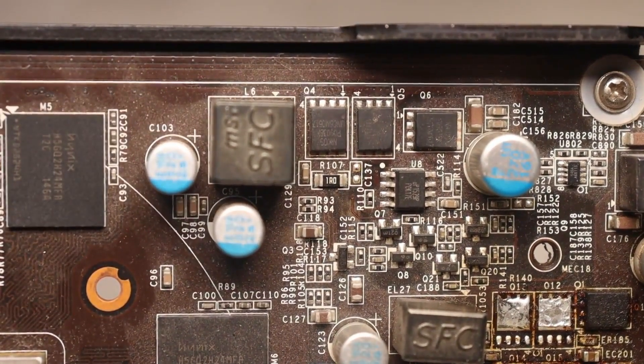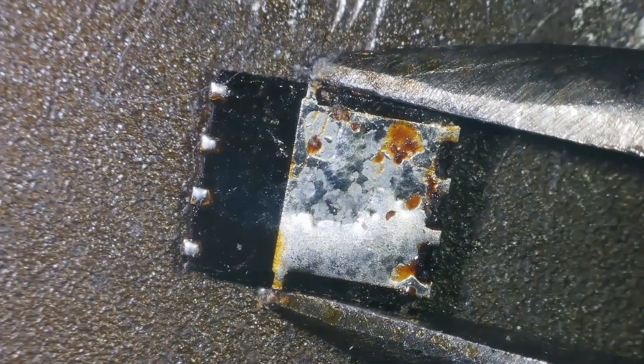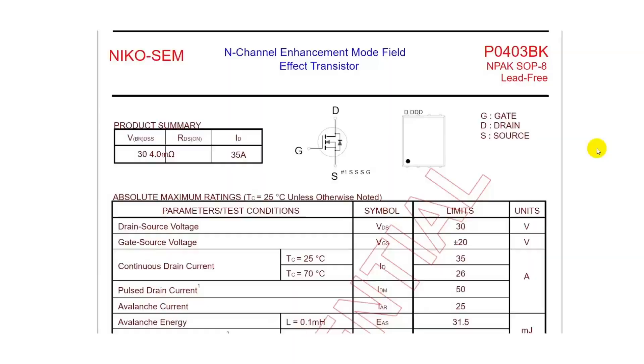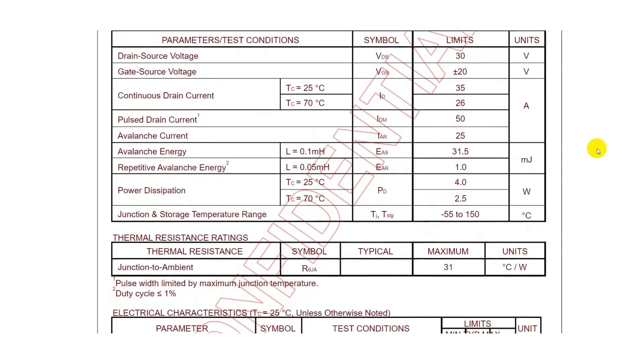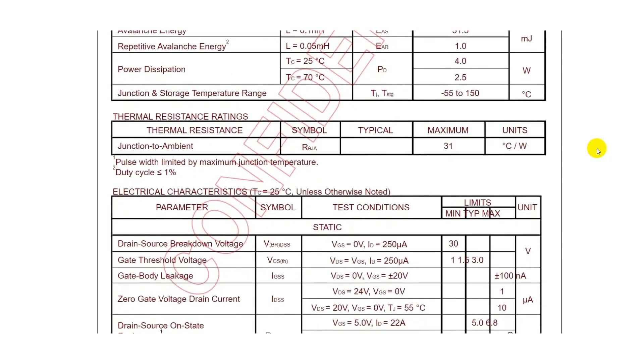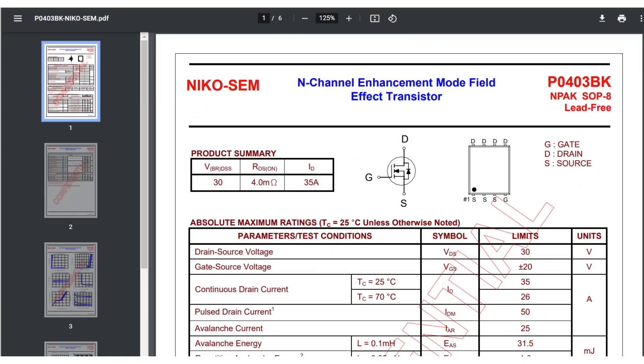Believe it or not, but for example, this transistor can effortlessly, without even heating up much, handle currents up to 35 amperes. Let's take a look at the technical documentation of the switch, P0403VK. This is an N-channel field-effect transistor with a drain-source voltage of 30 volts and a current of 35 amperes. At the same time, its on-state resistance is only 4 milli-ohms.